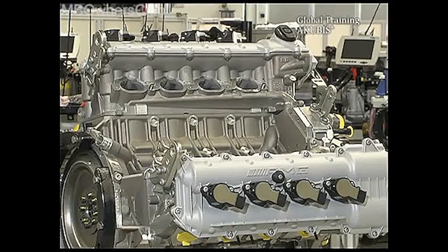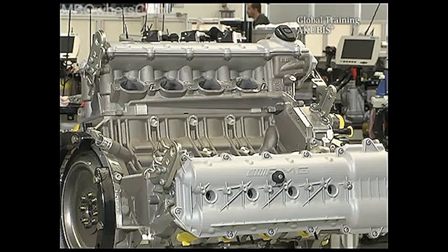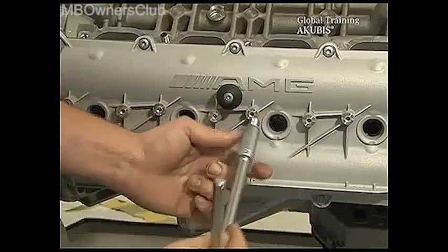Once all other parts — the intake manifold and the wiring harness — are removed, then remove the ignition coils. Do the same on the other side and then remove all spark plugs.